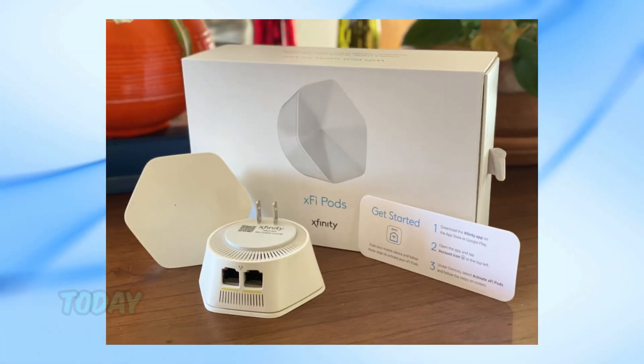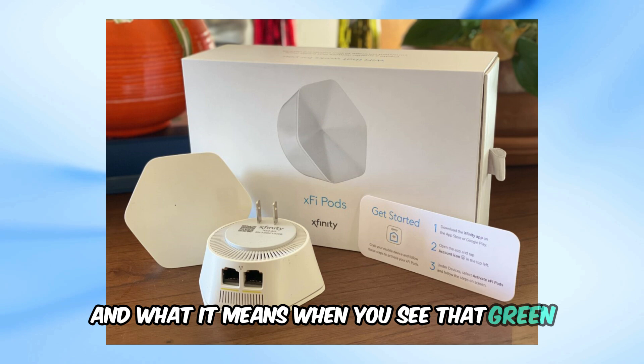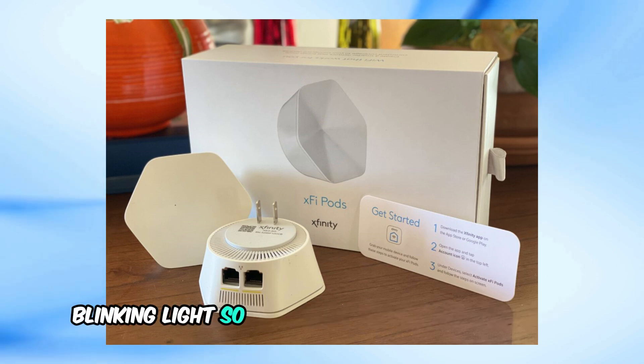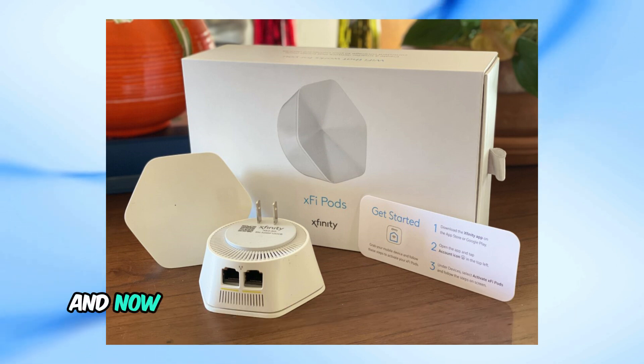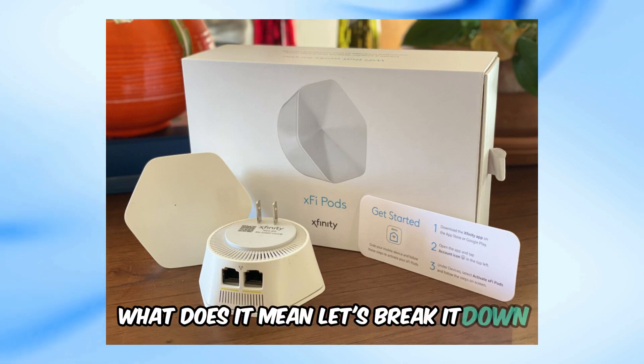Welcome back to our channel. Today, we're diving into the world of Spectrum pods and what it means when you see that green blinking light. You've set up your Spectrum pod, and now you're seeing a green light blinking at you. What does it mean? Let's break it down.